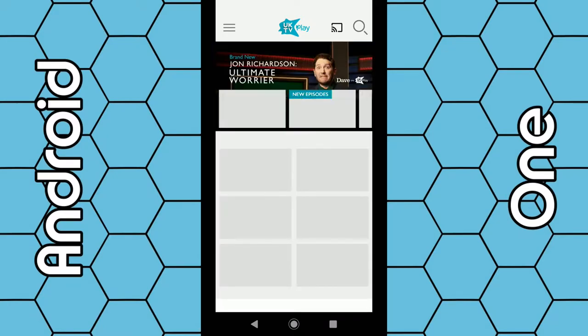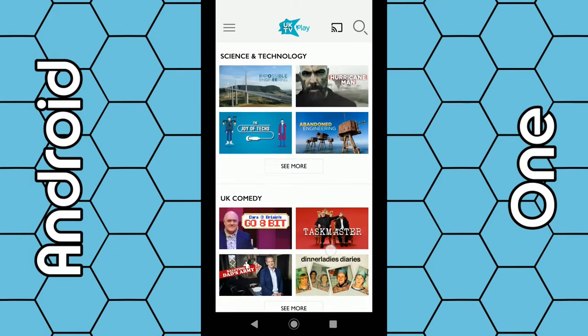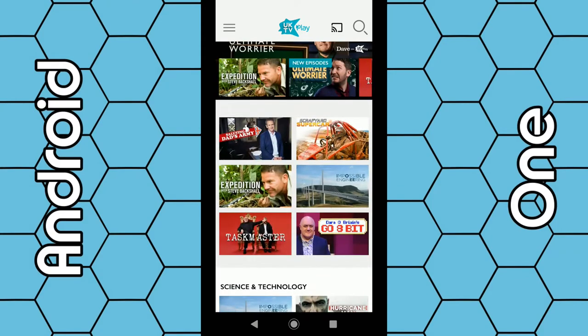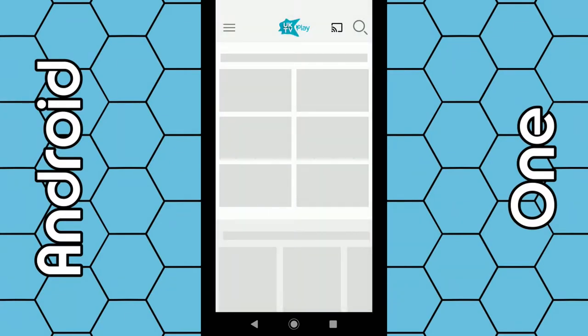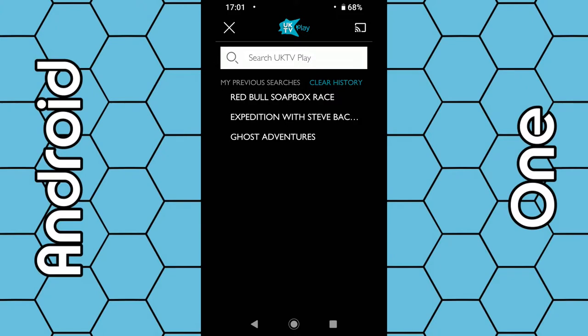Once you sign in, your details will be saved every time, so you don't have to sign in again — every time you open the app, everything is ready to go. You can browse the app for different programs. You can also click on the dashes again in the top corner and select categories, choosing whatever category you want such as documentaries. You can also use the search bar in the top right-hand corner to type in the program you're looking for.